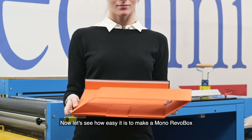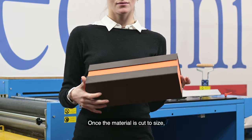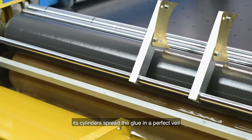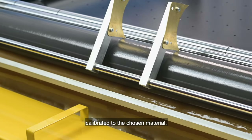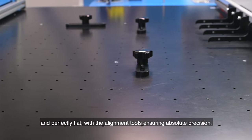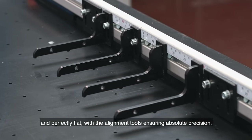Let's now see how easy it is to make a Mono Revo Box. Once the material is cut to size, the Mephisto XL gluing machine performs the coupling. Its cylinders spread the glue in a perfect veil calibrated to the chosen material. The suction plate keeps the components stable and perfectly flat, with the alignment tools ensuring absolute precision.